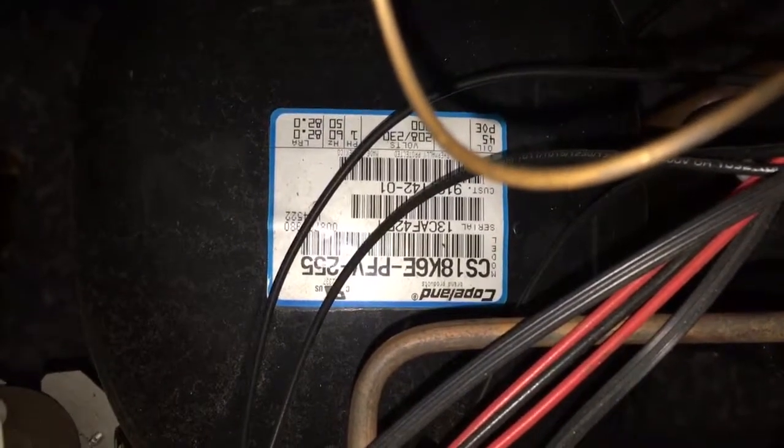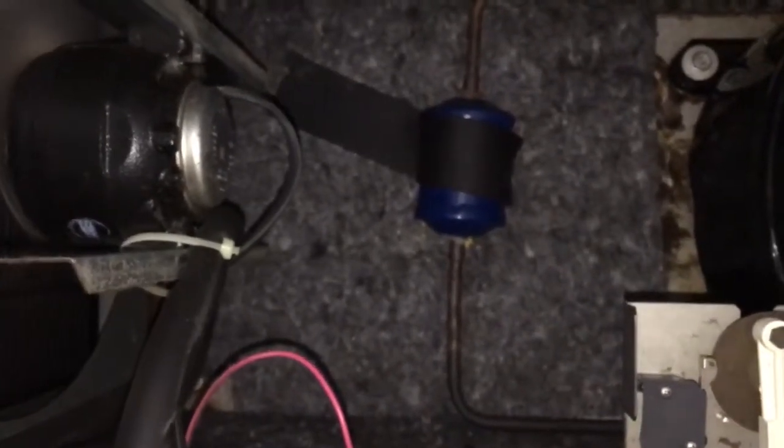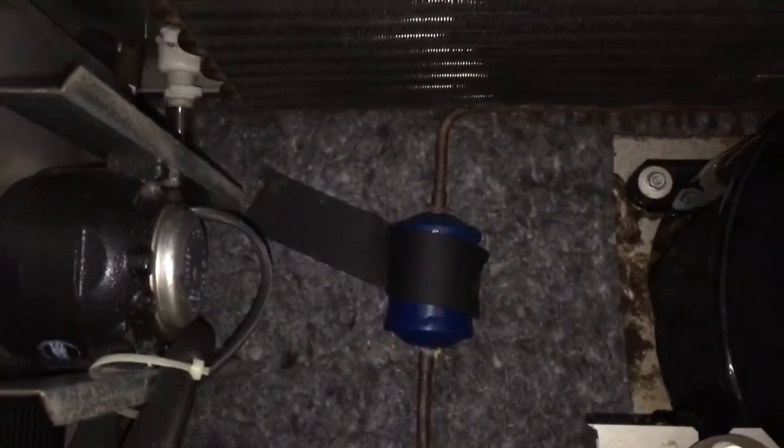You can see the compressor, the serial number on the compressor — it's 13C. So that's 2013 on the serial number, KB station, January or March. It's only a 2013 machine and it already has a refrigerant leak. That is terrible quality, Ice-O-Matic.